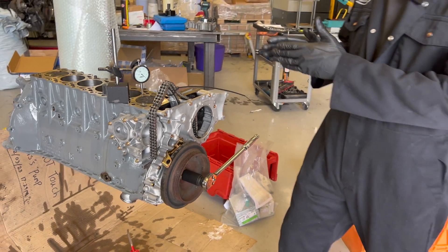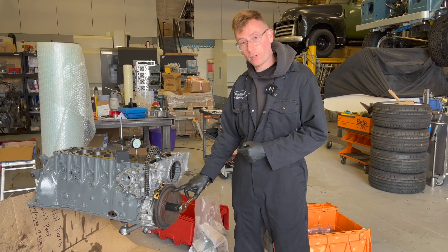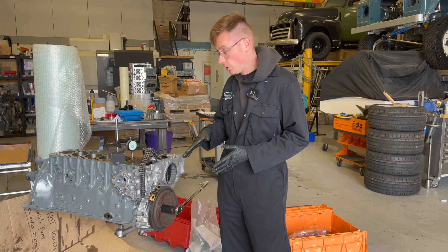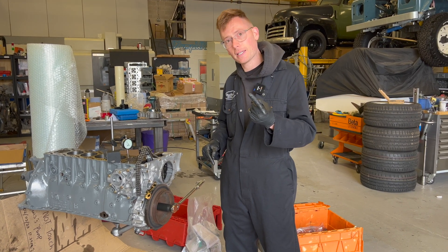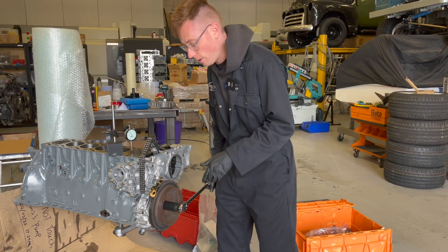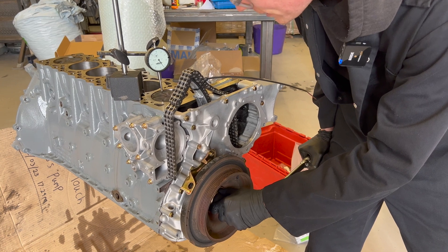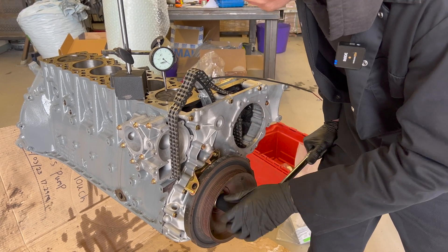Because the crankshaft is offset in this engine, we have to rotate the front crankshaft pulley clockwise until that dial gauge gives us a measurement of 3.23 millimetres down. So you're going to watch the dial rotate — every full rotation of the needle is one millimetre. We're going to watch it go one, two, three, and then point two three, and then stop. Let's turn the engine clockwise and watch that needle — that's one, two, and three.